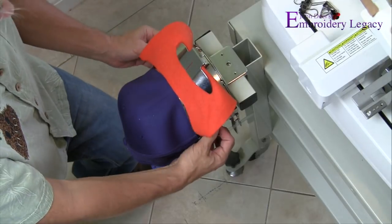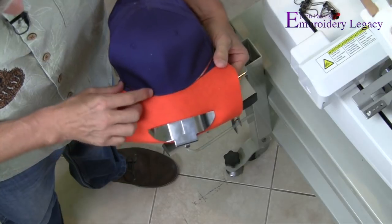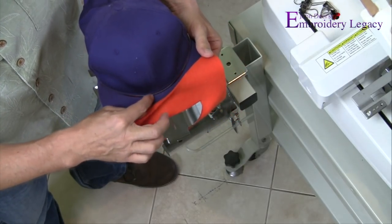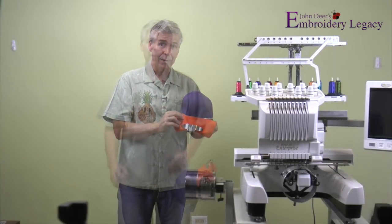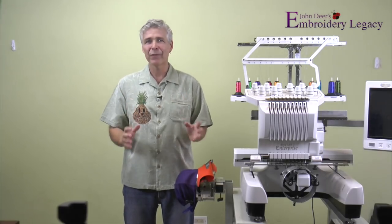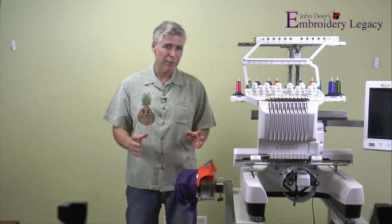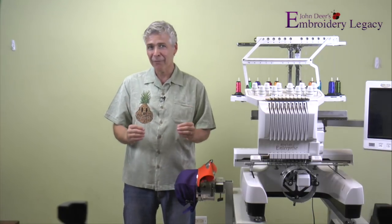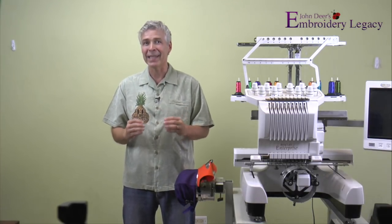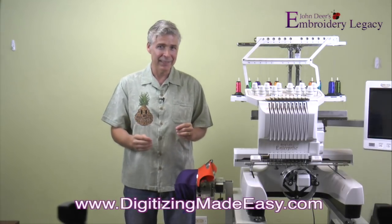Now my hat is in the frame, secured, and perfectly placed so that the metal band is right in that seam where the peak meets the crown, and I know this is going to sew a lot better. Thanks for watching — now you know how to successfully hoop a finished hat for perfect results every time. Hit the subscribe button so you won't miss any of our weekly videos, and if you'd like software that automatically generates lettering from the inside out for finished hats, go to our Digitizing Made Easy site and download a free 30-day trial of Hatch.